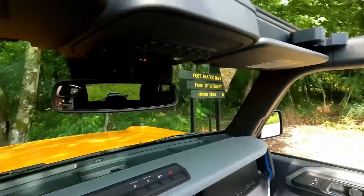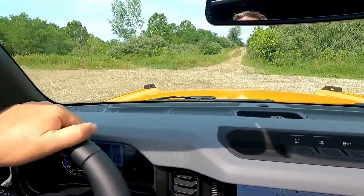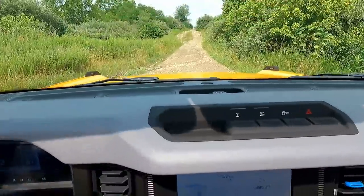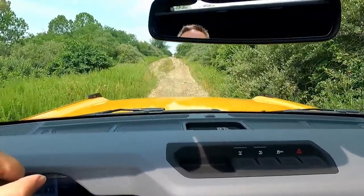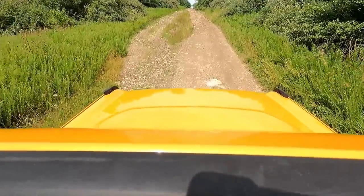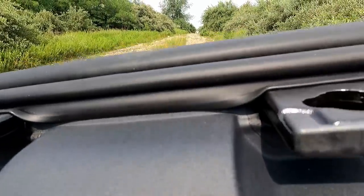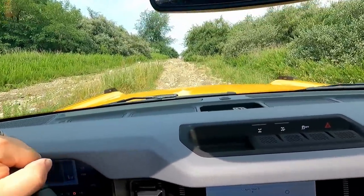Here we are on top without the front panel roof off. We got a little hill ahead of us. I'm just going to try it on high and see what happens, see where we get hung up at. Got a little ditch here. I haven't put it into four-wheel drive yet or anything — just crawling along.